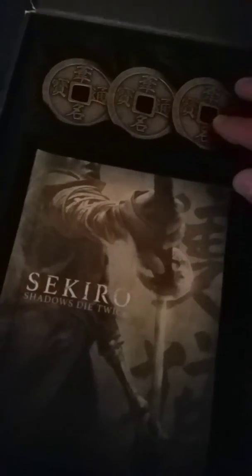Oh dude, I don't know if I want to throw these. Now these coins look amazing. I don't know if I want to open these coins or anything — I want to keep everything besides the game. But I wanted to show you guys. My room's a mess, it's a mess.